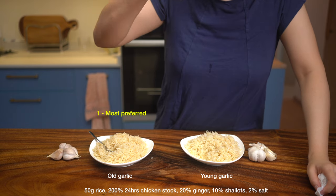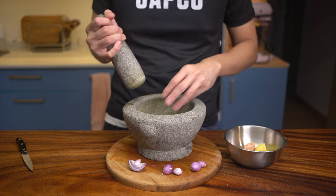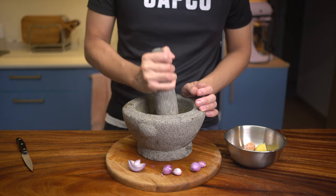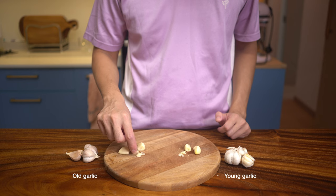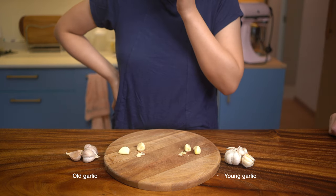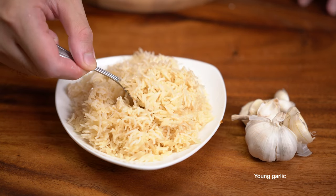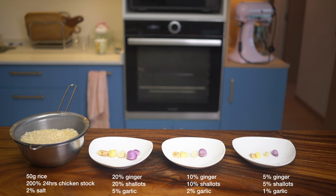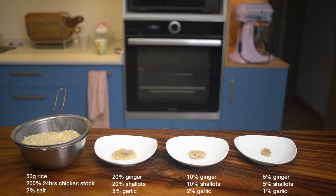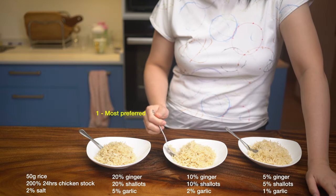Finally, we tested garlic. A little garlic adds richness overall compared to no garlic at all. Since we prefer the shallot flavor to stand out, we keep garlic lower at 5% as a supporting character. There are two types: young garlic and old garlic. After sampling both raw and in chicken rice, we liked old garlic more for its mellower but broader flavor, while young garlic is very sharp and simpler in taste. In general, each aromatic in the rice should be about 5–20% — a good range depending on how strong you want the flavors.